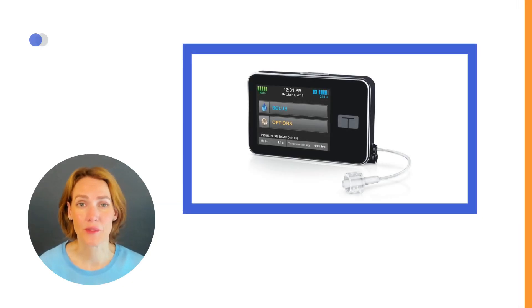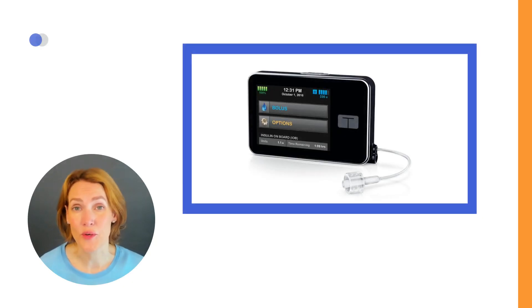In the following videos, we will specifically focus on the Tandem T:Slim X2 Insulin Pump, providing a comprehensive startup education for this widely utilized pump. These explanations will benefit healthcare professionals guiding individuals using the Tandem Pump, and offer support for those initiating the use of the Tandem Pump.